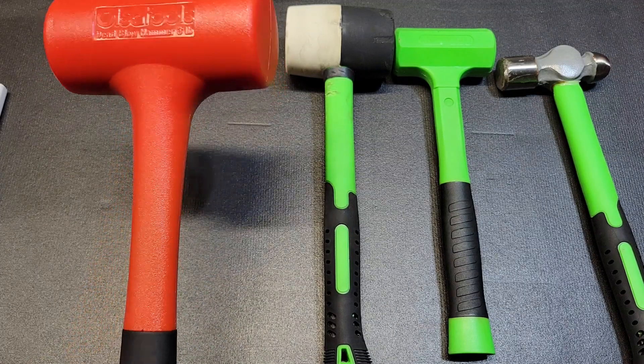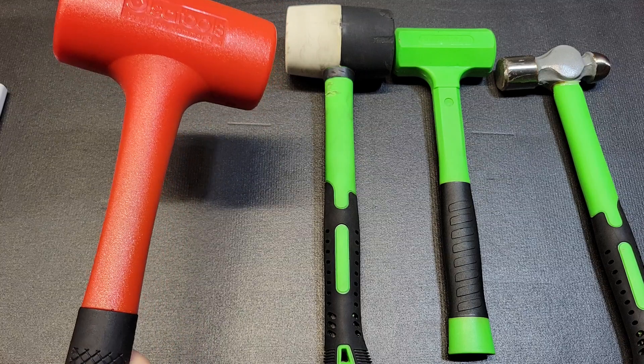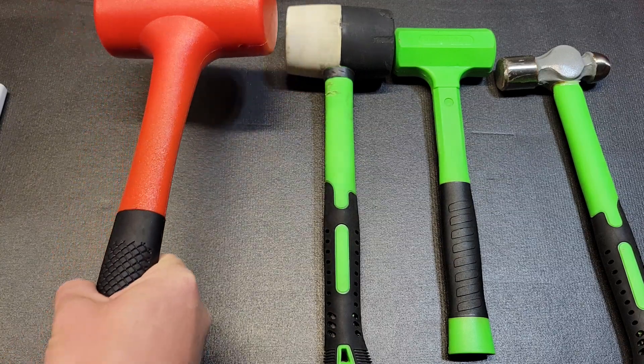The Olsa Tools hammer I think would do just fine. It feels of good quality and being three pounds it's got some good weight to it.